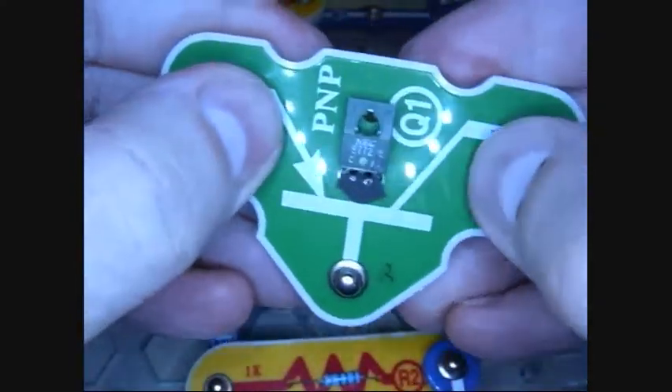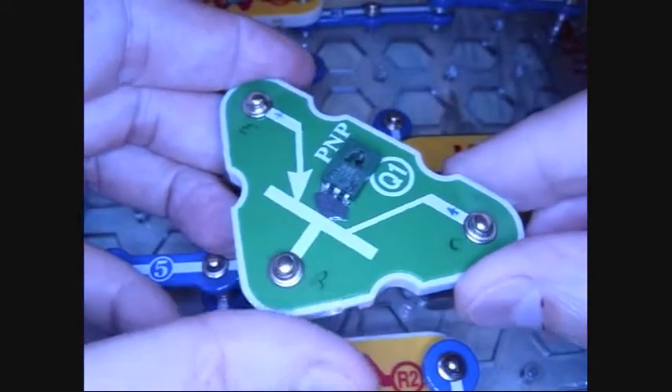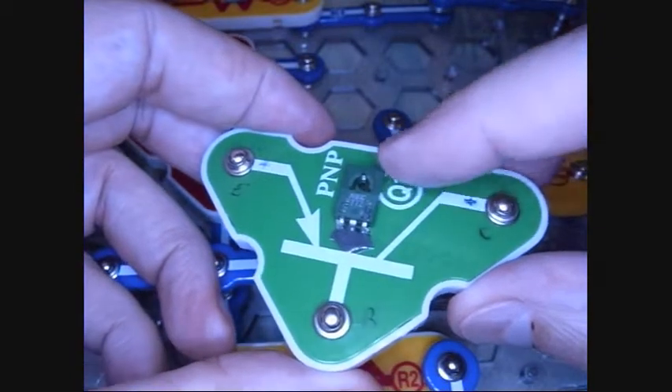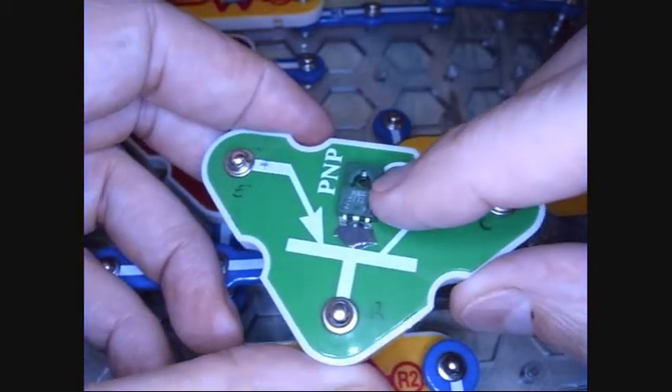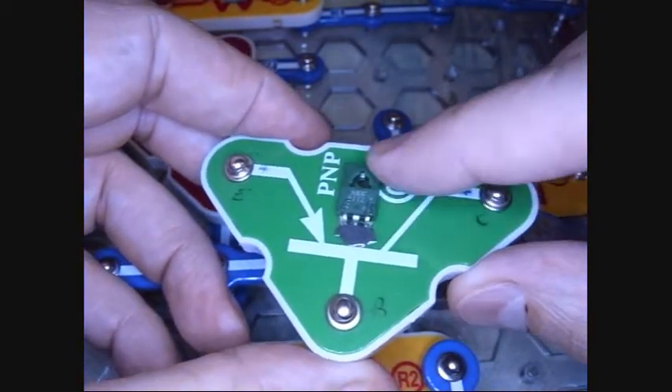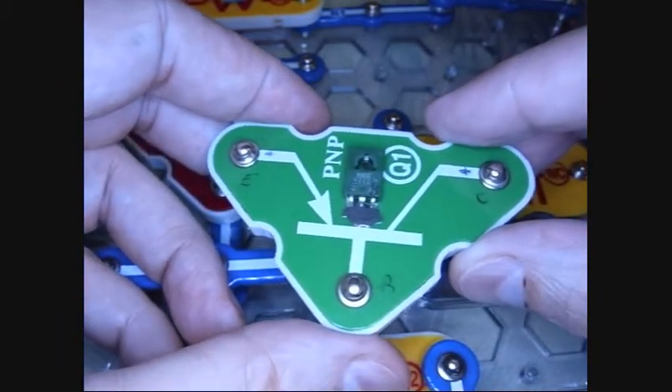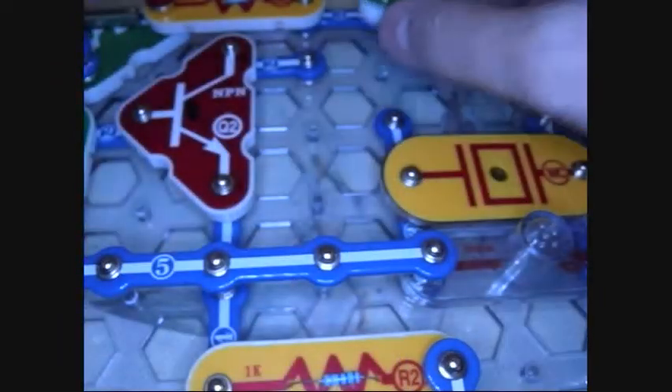Why do I call this a radical hack slash modification? Well, because this transistor is capable of handling about 10 watts and the old one was about 0.3 — so we're talking about 30 times more power. Oh yeah!